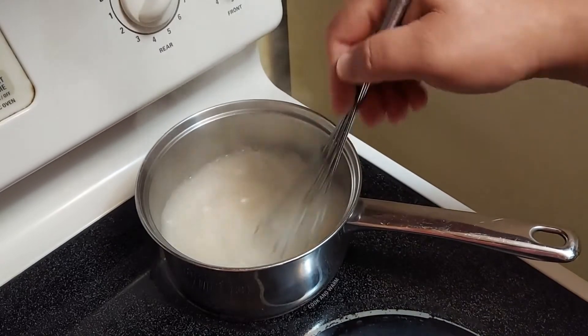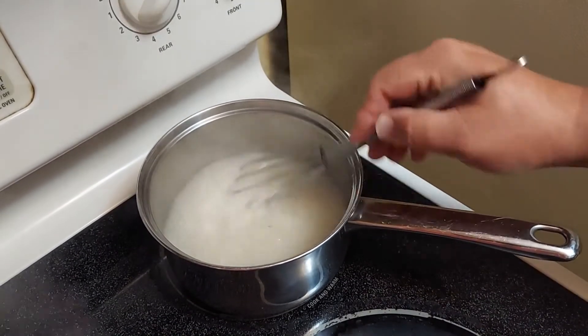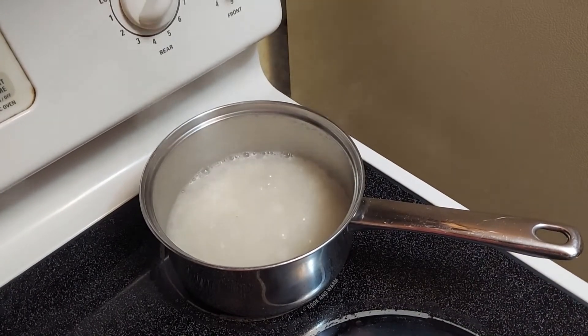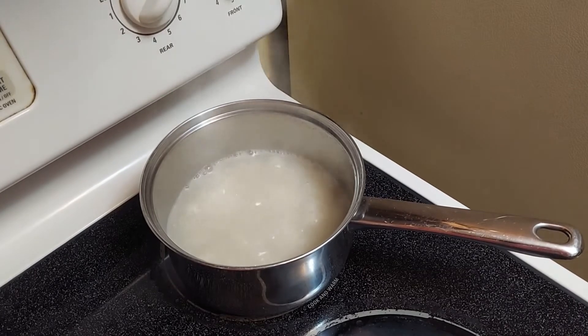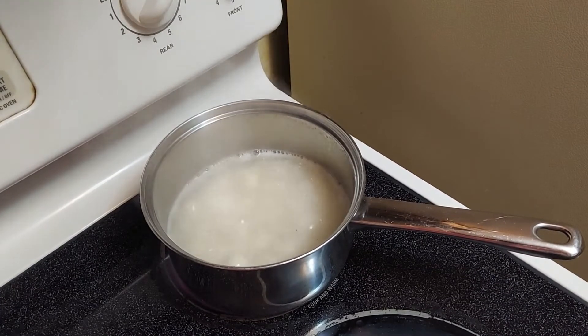You want to make sure you get them stirred up really well because we don't want anything sticking to the bottom. There's an art to making grits. If you do it right, you're going to have some creamy, delicious grits to enjoy for breakfast. A lot of people don't understand grits, but if you've ever had them prepared right, you'll understand.